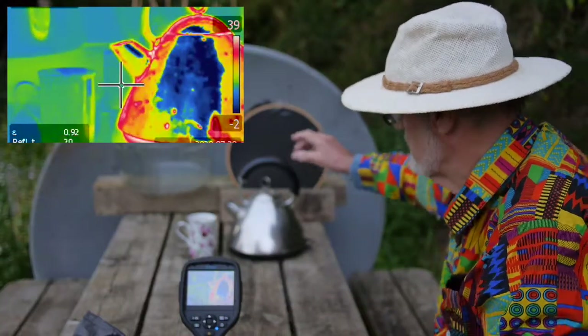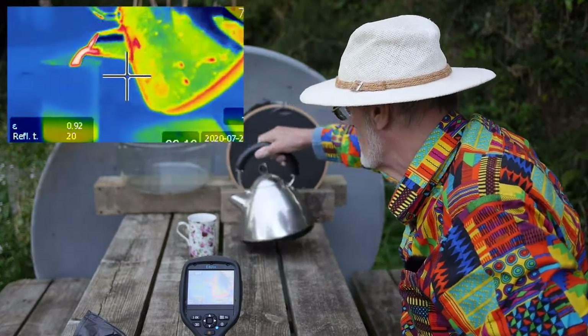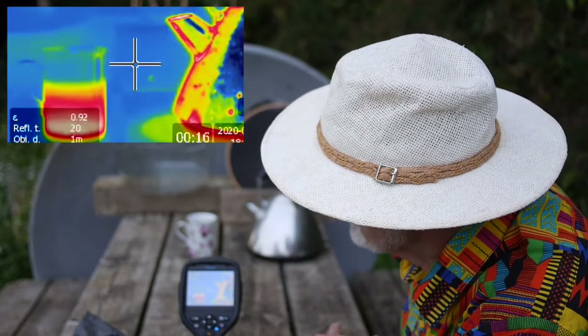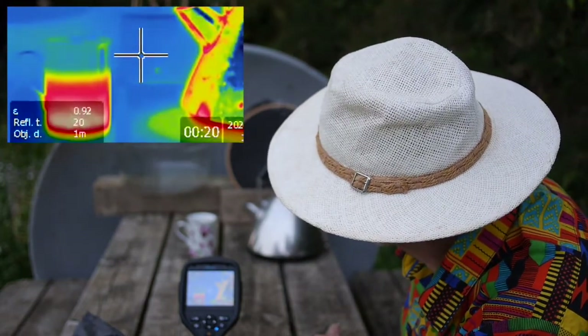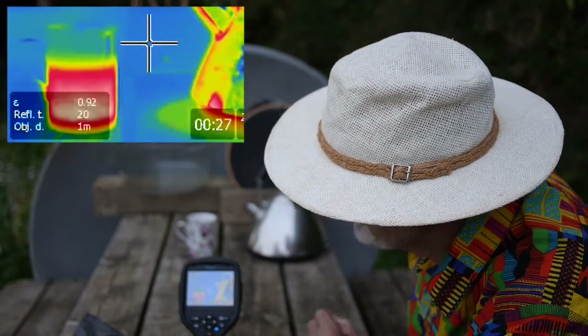I'm just going to pour some hot water into this mug — about half way, two thirds of the way up. And you can see immediately that the hot water is heating the mug and the outside of the mug is becoming hotter, which you can clearly see.